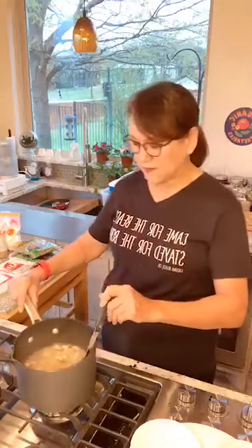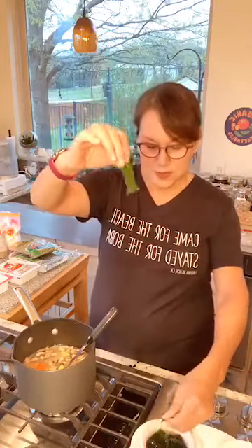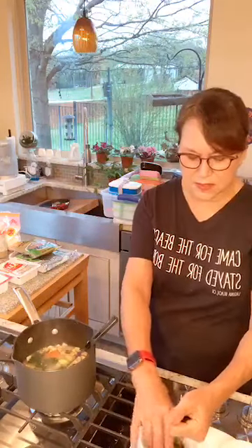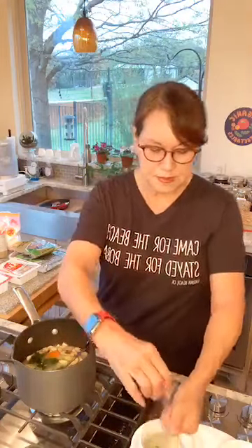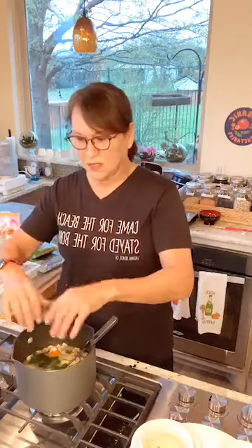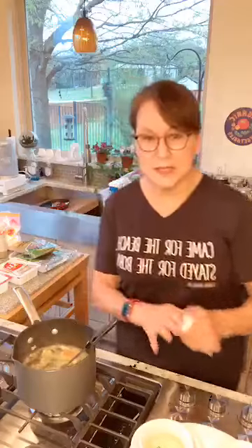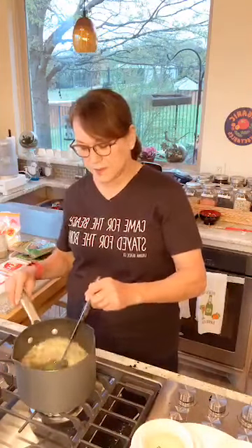Now I add the dissolved miso back into the pot with all the vegetables. Remember the wakame seaweed that was just tiny black pieces at the beginning — during cooking it has expanded into large pieces of green seaweed. We add some of that to the soup, but not too much or it'll be overwhelming. Last, miso soup tastes great with scallions, so I'll put some into the soup and save some for the top.